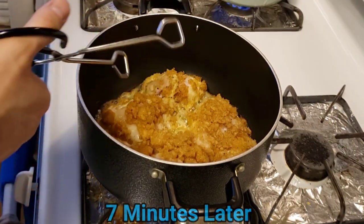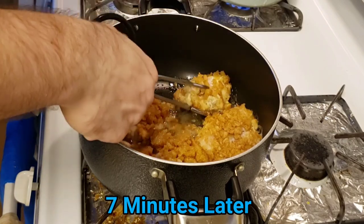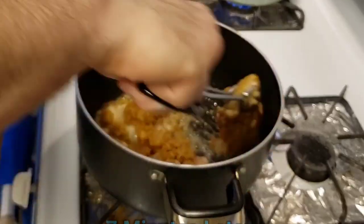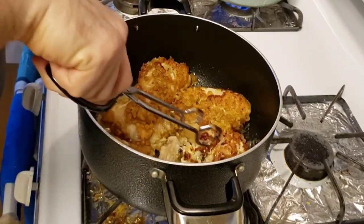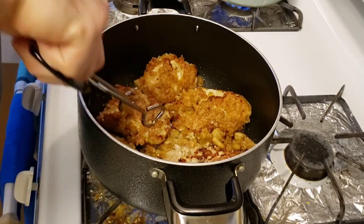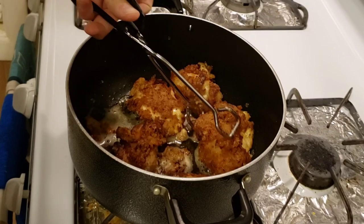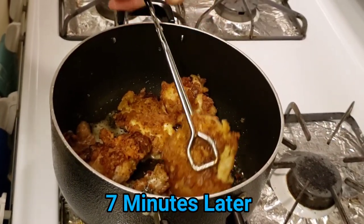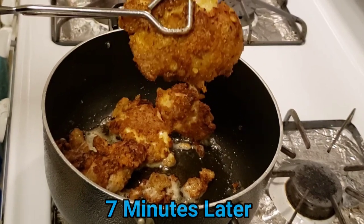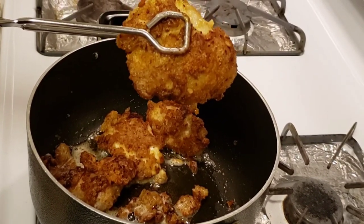Let's flip the chicken. Continue to let it cook for another five to seven minutes on this side. Man, that chicken looks great. I'm going to let this cool off and then we're going to take a taste test.